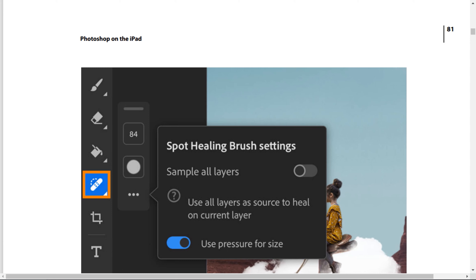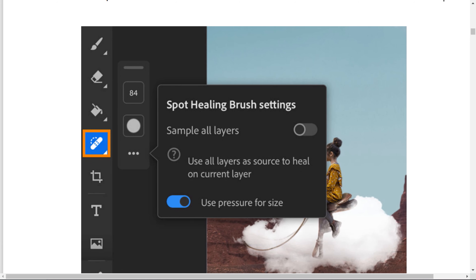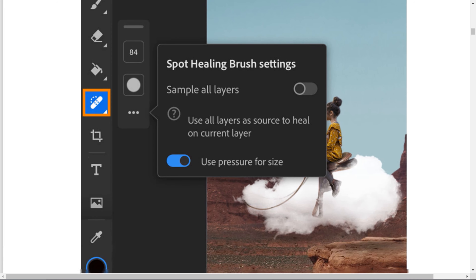Look at this screenshot now — the Spot Healing Brush settings. Press the more icon — this 3-point icon means more options. In the Spot Healing Brush settings, you have 'Sample All Layers': if you want to sample a layer, choose this option to use all layers as source to heal on the current layer. You also have 'Use Pressure for Size', which you can toggle from this button.